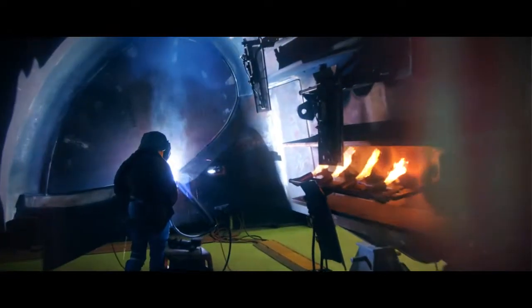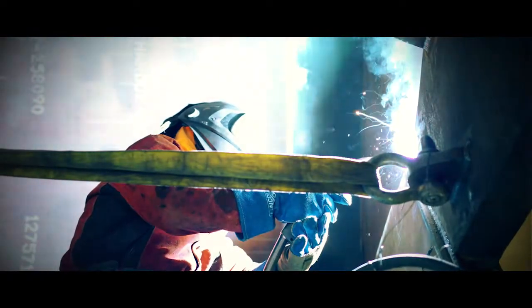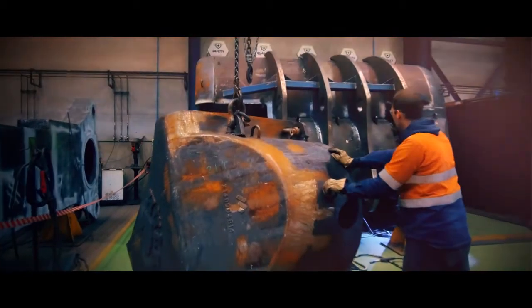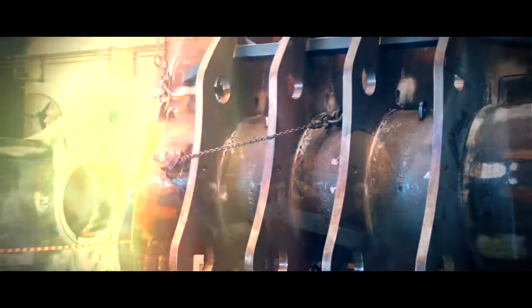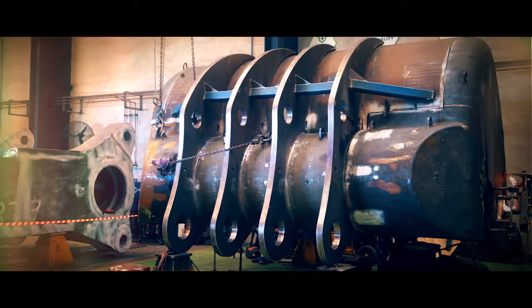So we engaged a metallurgist, we ran our own material specifications, and then we used a foundry to actually engineer these shapes specifically for the bucket. As a result, the structural integrity of the bucket is better than what we currently use on the market.